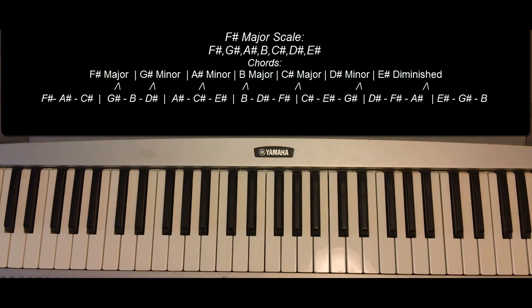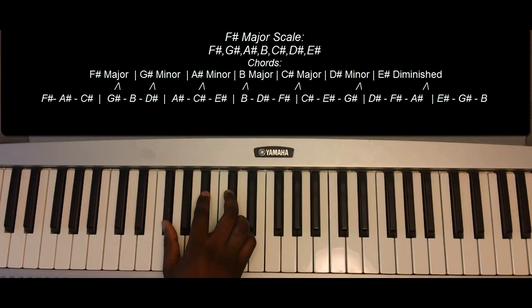Now the chords for the F-sharp major scale are as follows. F-sharp major: F-sharp, A-sharp, C-sharp. G-sharp minor: G-sharp, B, and D-sharp.